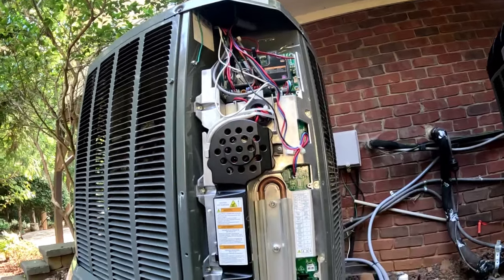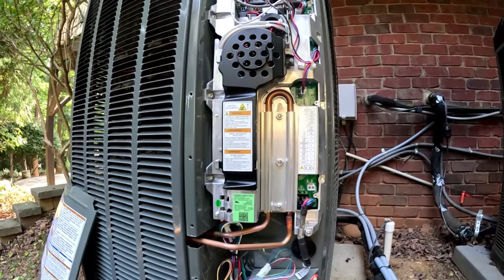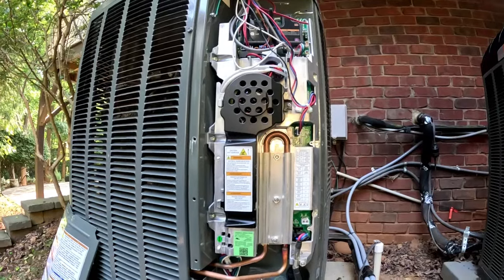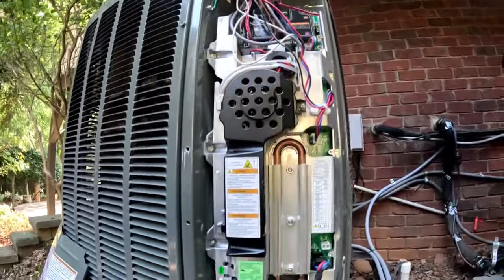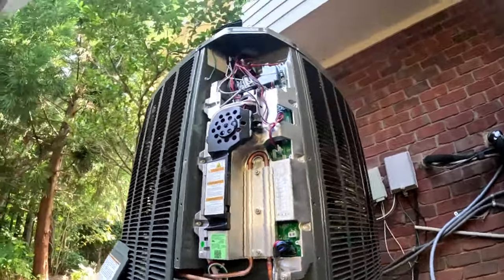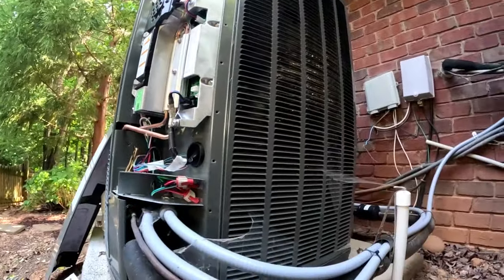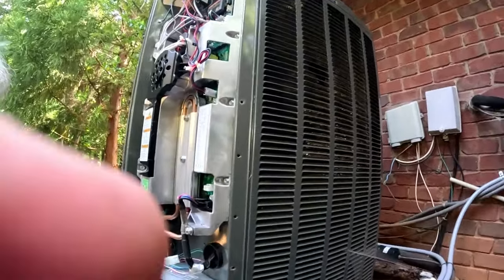The technician who was here yesterday — it was 10 minutes to five and he couldn't get anybody to answer the phone. So I'm back out here this morning. You call tech support and the first thing they do is play a recording telling you if you're not a Trane dealer to call your parts supplier — they're not even going to help you. Anyway, let's see what's going on. He said he had a burning smell and he thought it was in here somewhere. I'm going to look around and see if I can find anything before I turn this thing on.